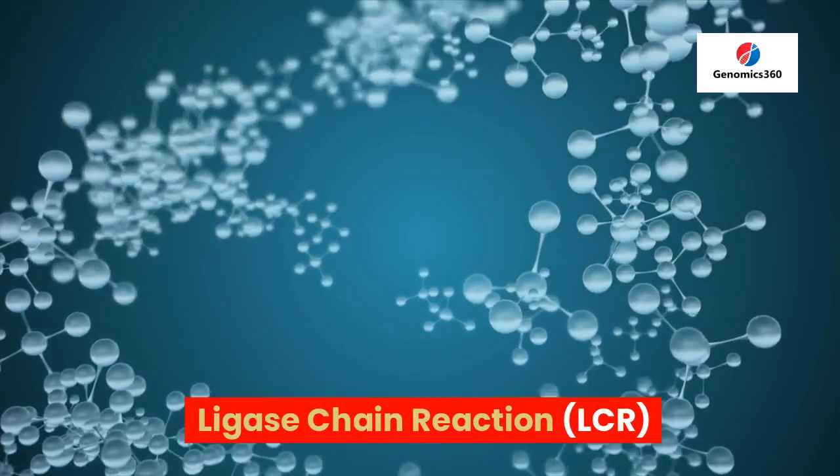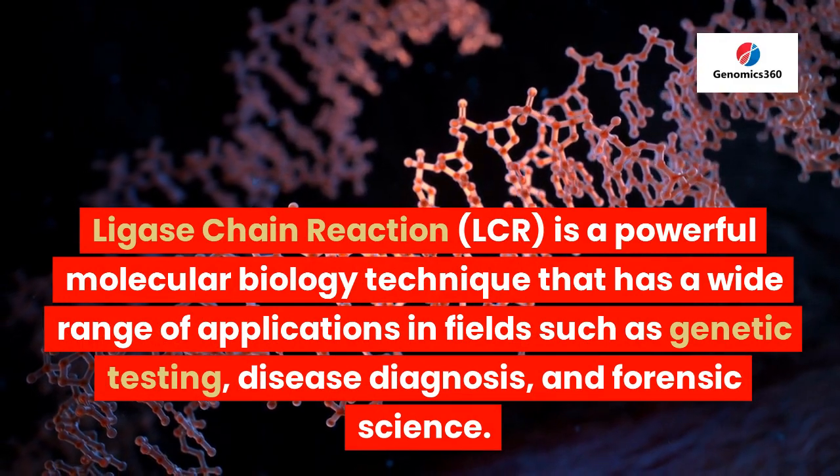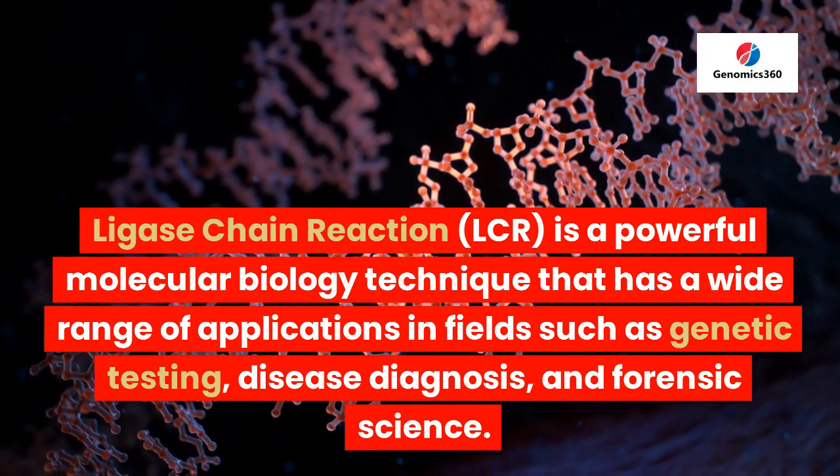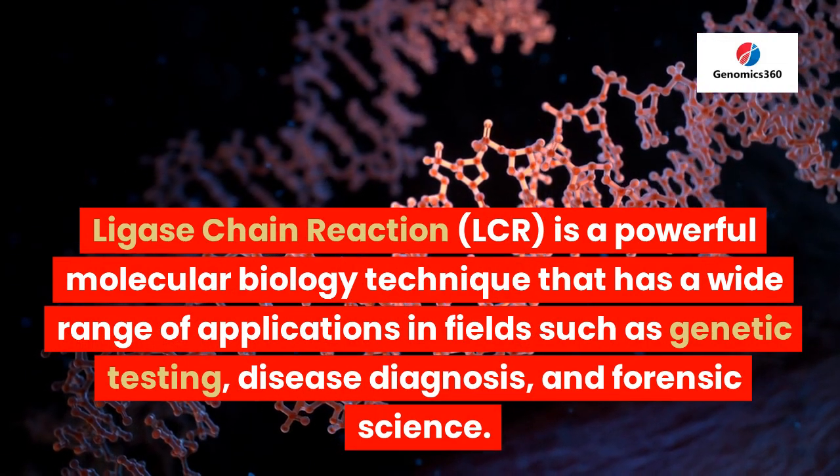Ligase Chain Reaction, LCR, is a powerful molecular biology technique that has a wide range of applications in fields such as genetic testing, disease diagnosis, and forensic science.